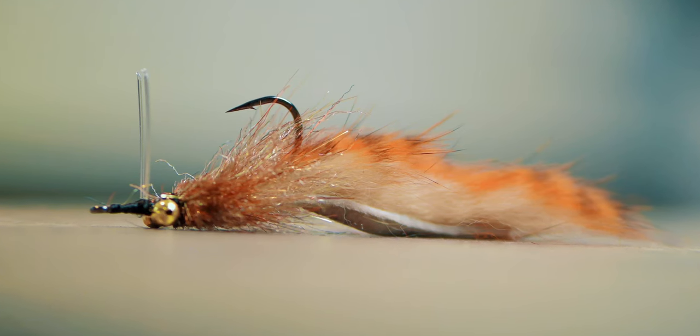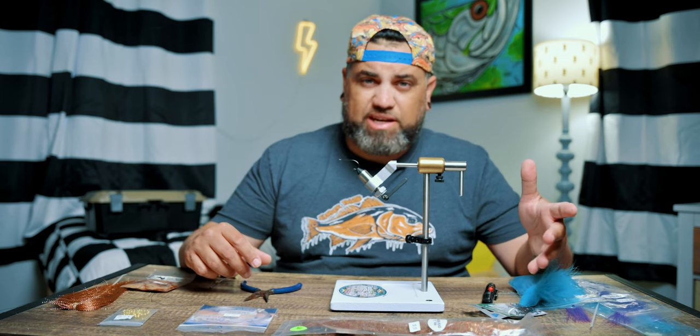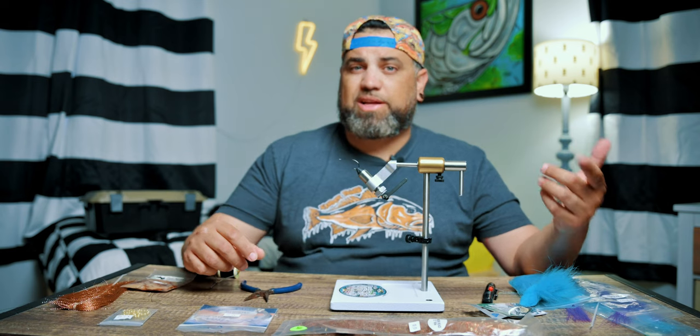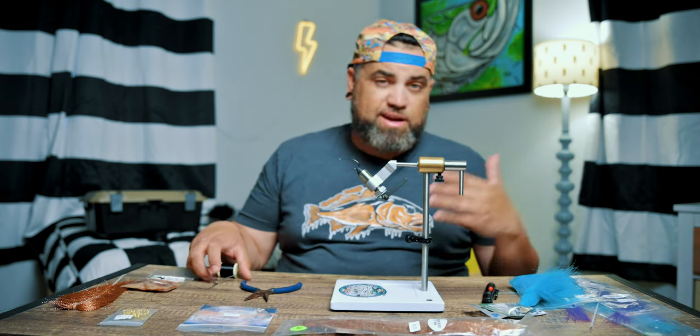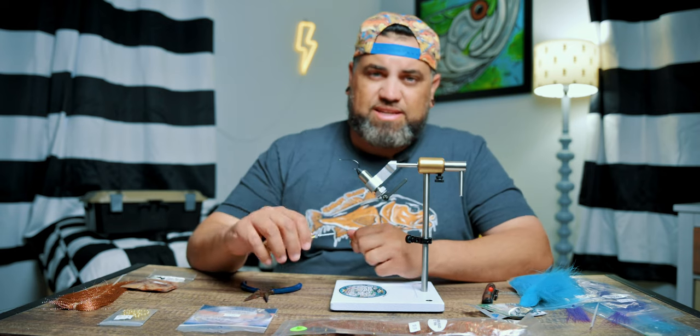I am going to tie my go-to redfish fly. I use this thing all over the place, particularly in Florida. I've had a lot of success in the Lowcountry as well as in the Louisiana Marsh with this particular fly. Redfish love it. It's kind of like a natural looking little fly. Easy to tie.